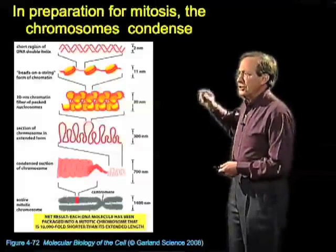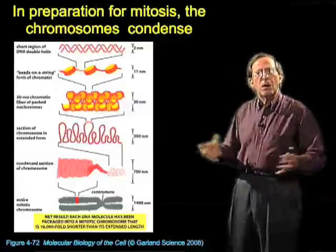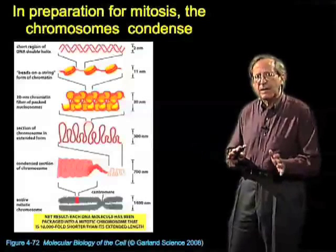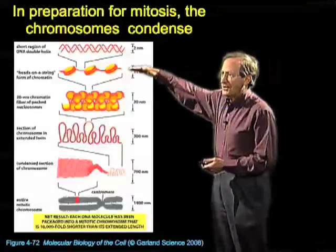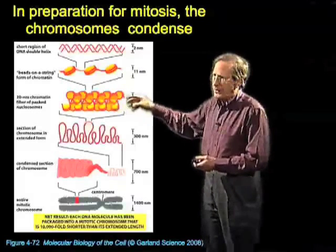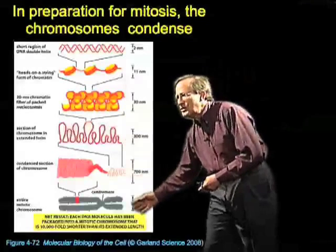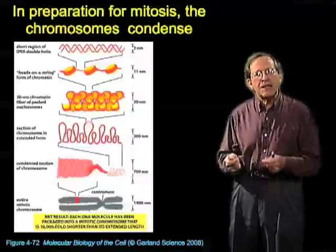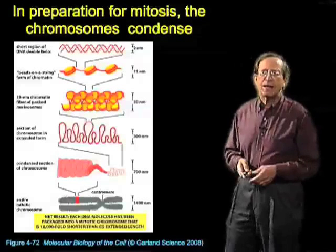Once DNA replication is complete, condensation will occur. Here are multiple stages of condensation diagrammed in textbook form. The condensation gives us, in most cells, a thousands-fold decrease in length, though in some cells it's not so much. All eukaryotic cells use packing on nucleosomes, and the nucleosomes pack together to form a fiber about 30 nanometers in diameter in the electron microscope. This then folds into loops, the loops condense, and finally it comes to the chromosome — whose name means 'colored body' — which was recognized as such even in the 19th century.